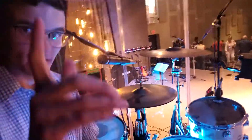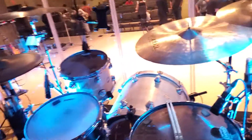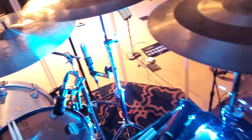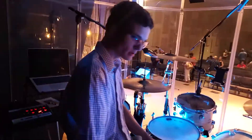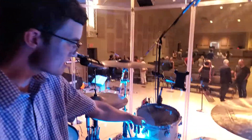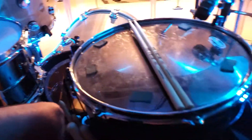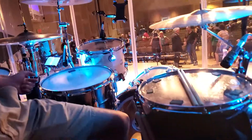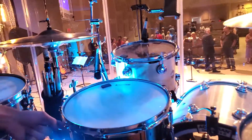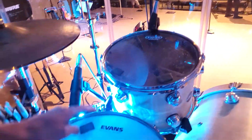Good morning guys. This is a DW Collector Series — it's a natural satin oil finish. It's a seven-piece kit but we broke it down into a four-piece for modifications. Starting with the sizes: the rack tom is a 12x9, the floor tom is 16x16, we've got a 22x18 kick drum, and a 14x6.5 DW stainless steel snare drum with a jaw on it to dampen everything.